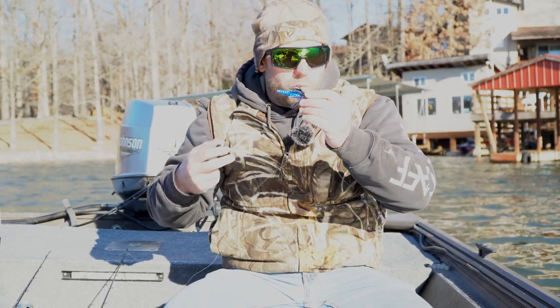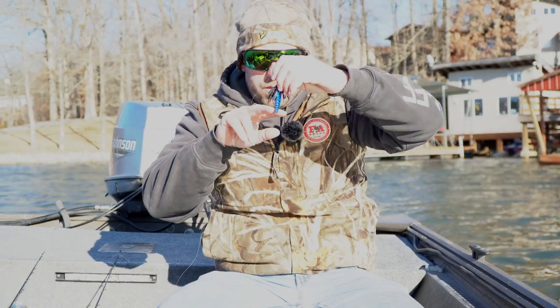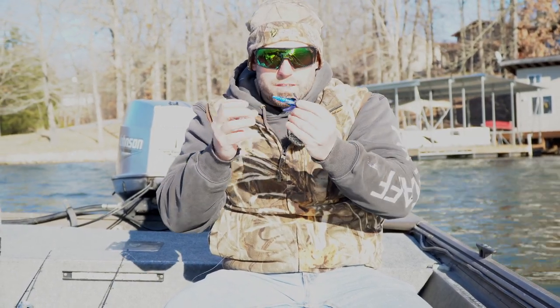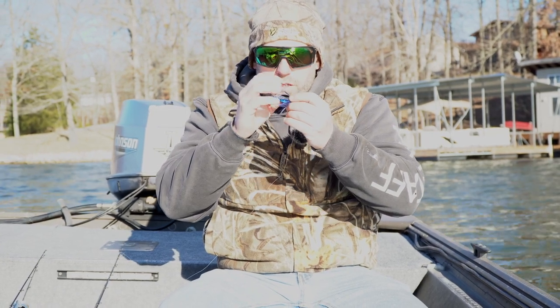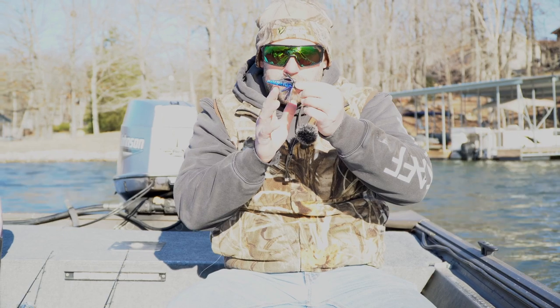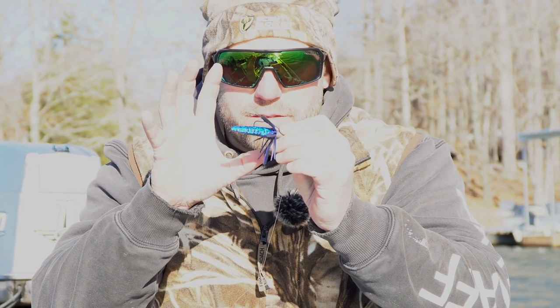Black and blue — the water's a little bit stained. I cut the skirt down a little bit; it's normally a little bit longer than this. I cut it down because when I stop it, a full-length skirt will open up real slow. Since the bristles are short, they quit moving. When I quit pulling it through the water, it just stays — no more movement.